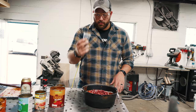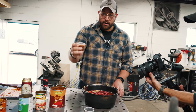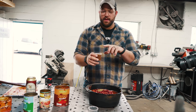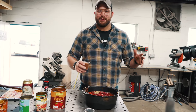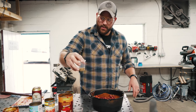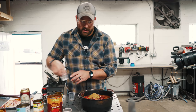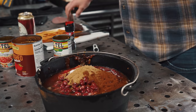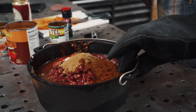Some oregano, then the chili powder — you gotta love it. If you watch my content you see us build stuff, so these are the same cups we use to mix epoxy — there's no epoxy in these, but we've got chili powder and then some cumin. A little bit of salt, and I will come back and add more salt and pepper as we taste it and it sits on there.